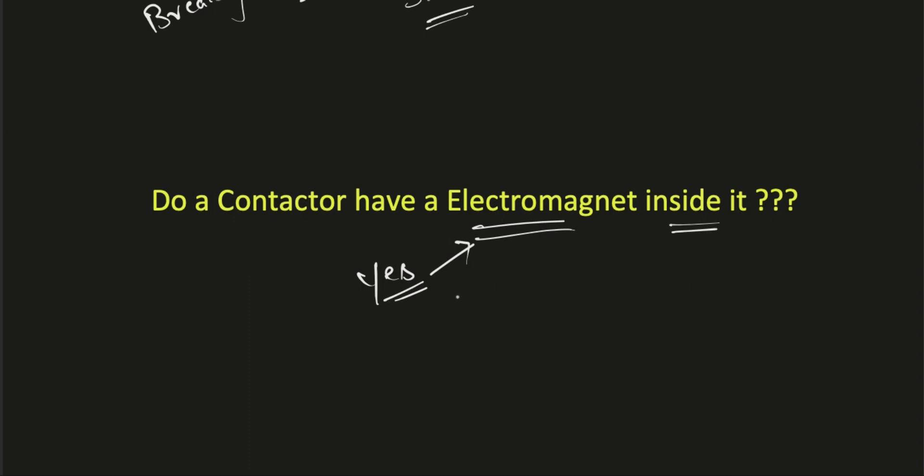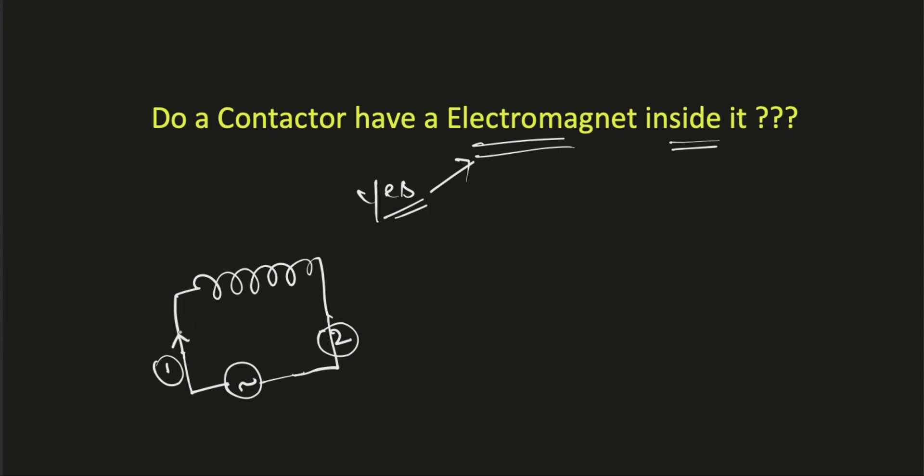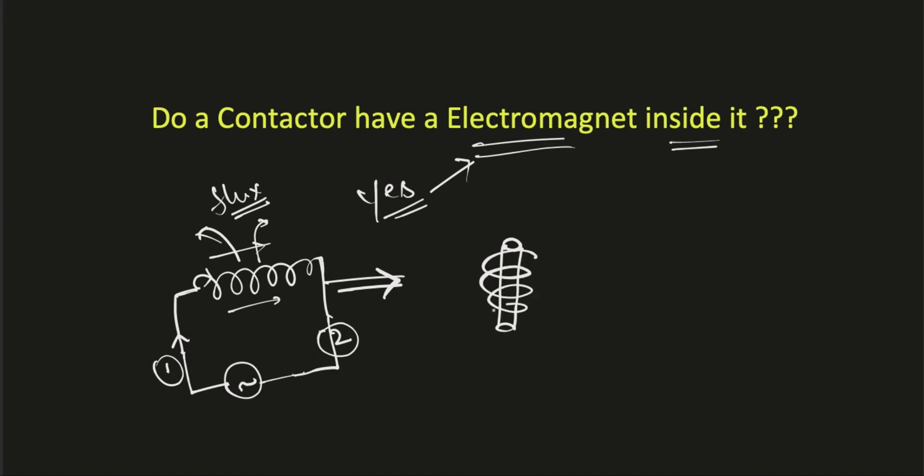Now let's see how an electromagnet inside a contactor looks. Assume this is a coil inside the contactor. The coil has two terminals — terminal number one and terminal number two. If we connect a supply to these terminals, voltage starts flowing and, as this coil forms a closed loop, current starts flowing in this coil. When current flows in this coil, it creates flux, and when this coil is wound around an iron core, the iron core acts as an electromagnet.